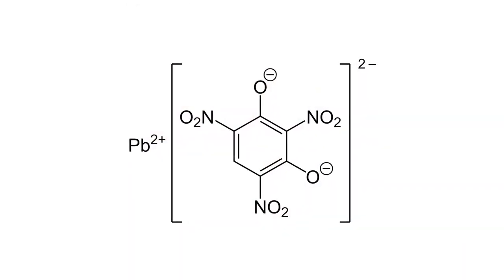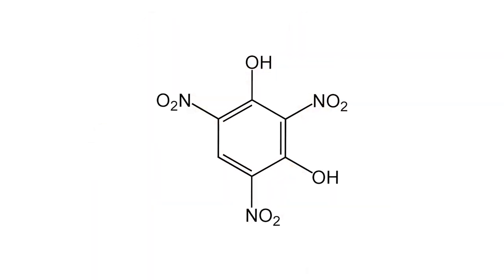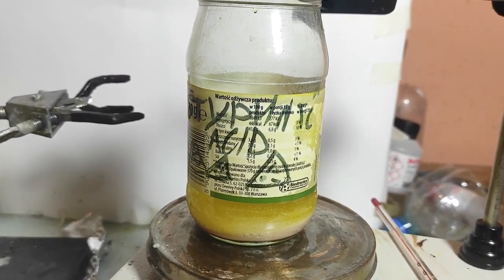Lead styphnate is a primary explosive most commonly used in bullet primers. It's a sort of styphnic acid, which itself is a high explosive. Lead styphnate can be made from styphnic acid, and that's the first step of the preparation.